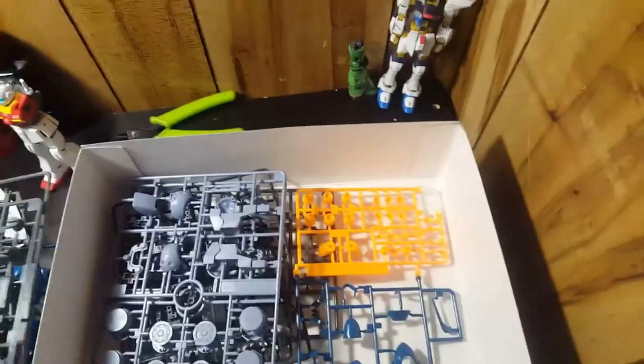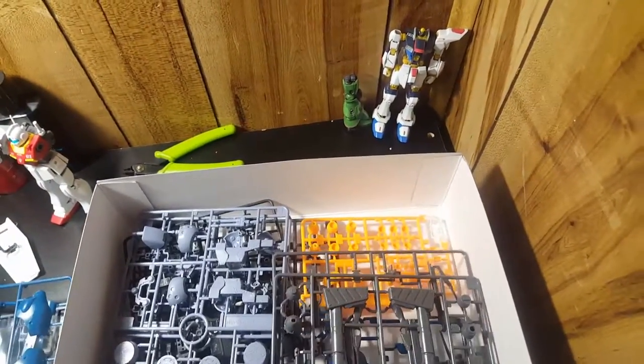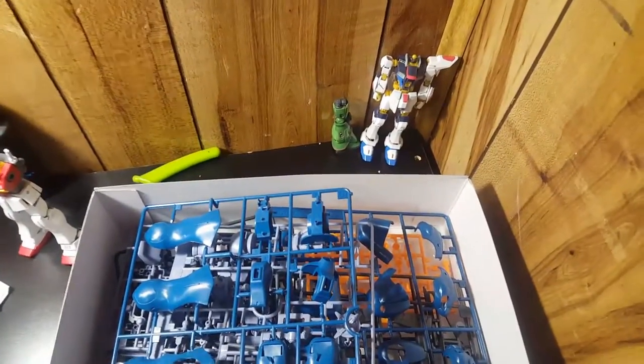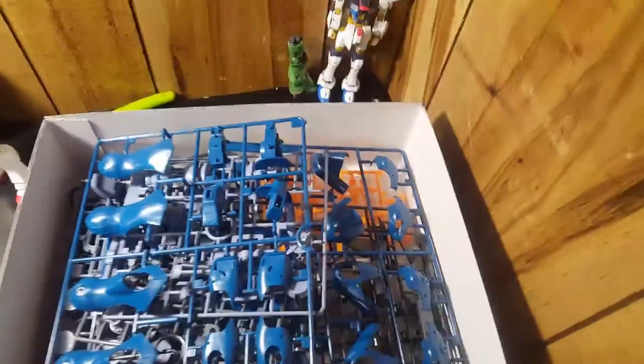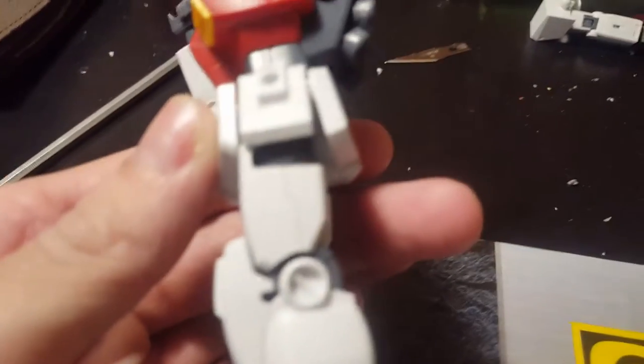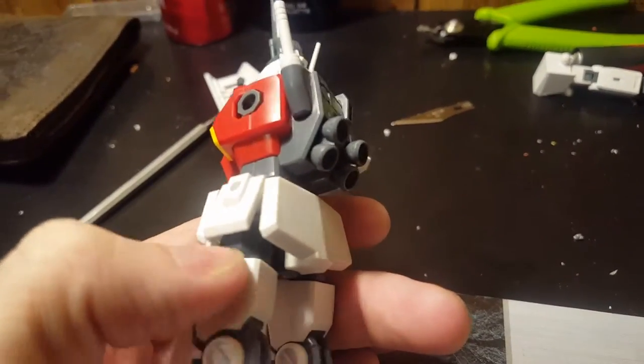I'm gonna put all the spare stuff back and now put this one together — this is the one I want to build now. It might be a while before you see the video on it. I'm not like that other YouTuber — I think his name is Dr. Elias or something — he doesn't put up videos until he's done, so the first day he does the unboxing, the second day he does a bunch of build videos, then articulation. One more thing: on camera you can't really notice them, but there are nub marks on this part right here.